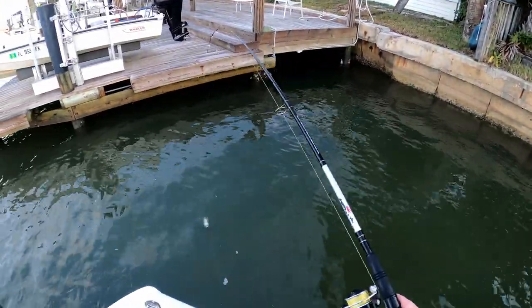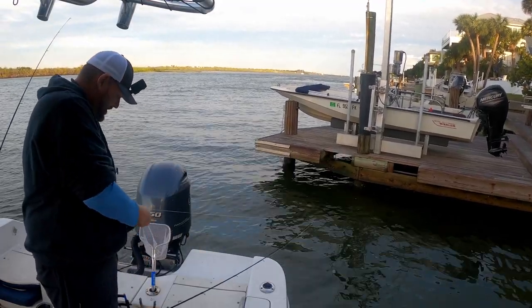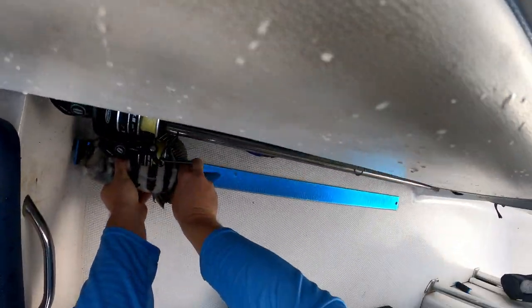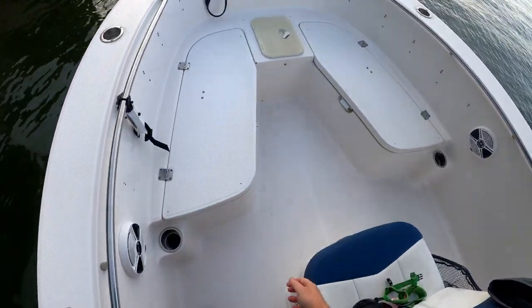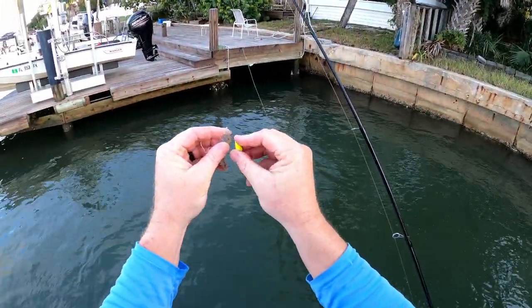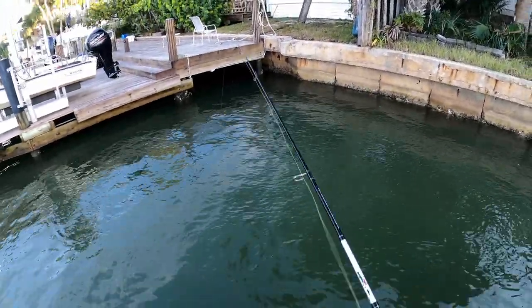Oh yeah, so they're around! This one is 13 and a half, so we'll put him in the box — he's close enough to 14. We'll drop down again; we're just using bottom sweeper jigs and tossing them out.